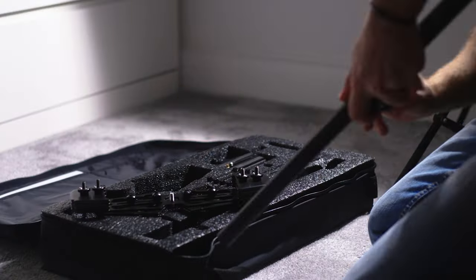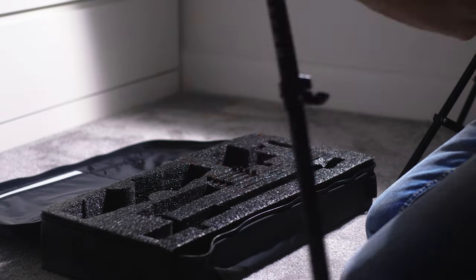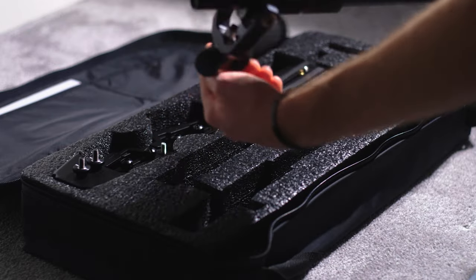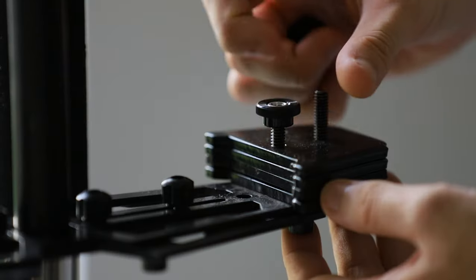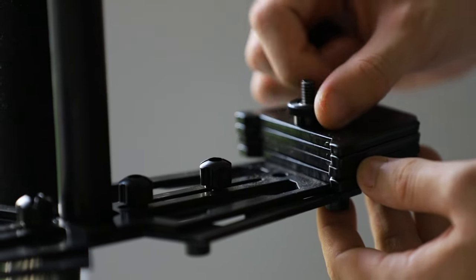The assembly of the Glidecam is extremely simple. It only takes about 30 seconds out of the box for the three parts that come with it: the head, the actual pole with the gimbal on it, and then the weights section on the bottom. It only takes about 30 seconds to put those together, assuming you've got the weights already in place. Because once you take the camera apart after using it, you've got the weights on there, so when you want to assemble it again for the next time, it's all ready to go.